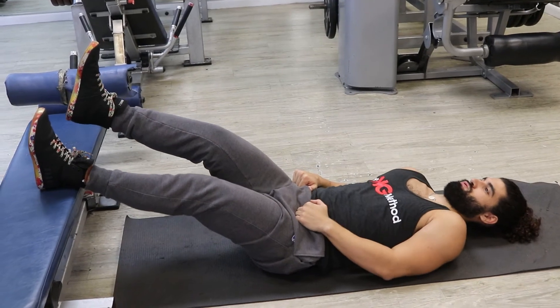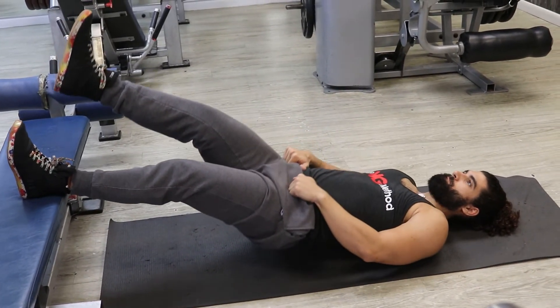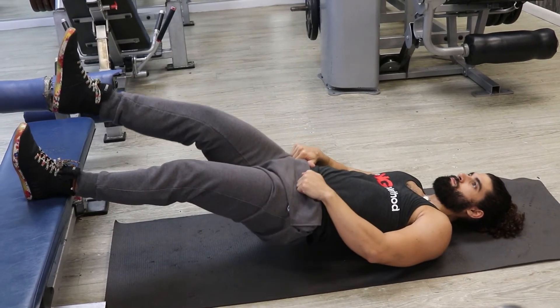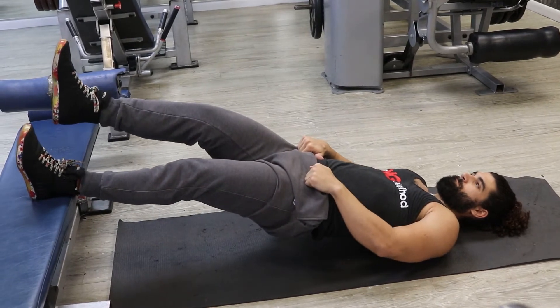Welcome everyone. This is KG from the KG Method, and for today's exercise demonstration I'm going to show you how to perform single leg straight leg bridges. This is an advanced bodyweight exercise that primarily targets the hamstrings and secondarily involves the glutes.